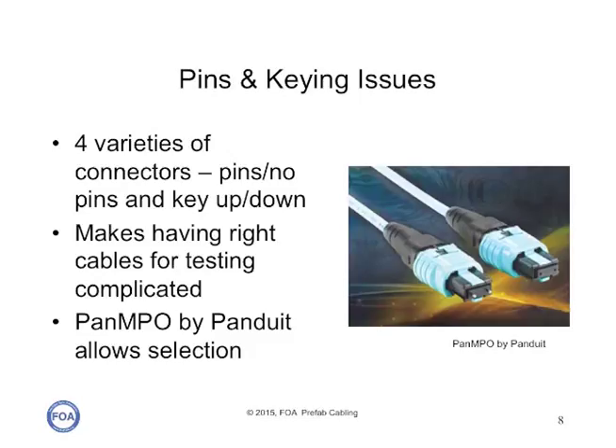One connector solves this problem. The pan MPO by Panduit allows selecting both pins, no pins, and keying in the connector itself, so one connector can be set up for any of the four varieties.